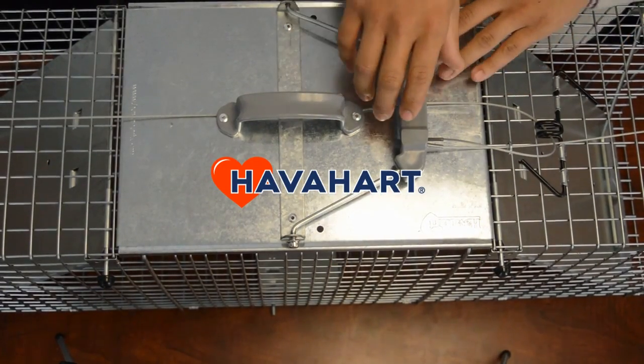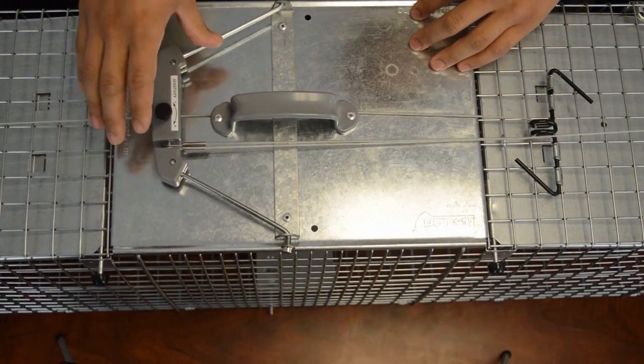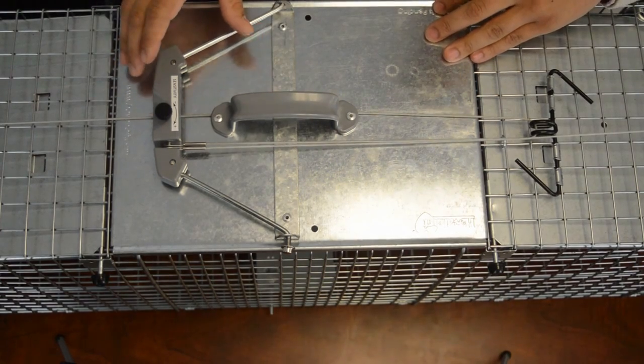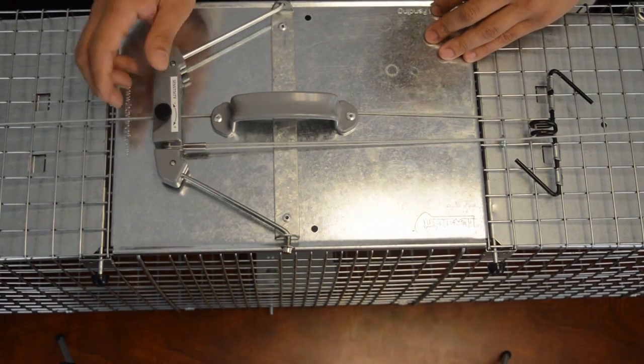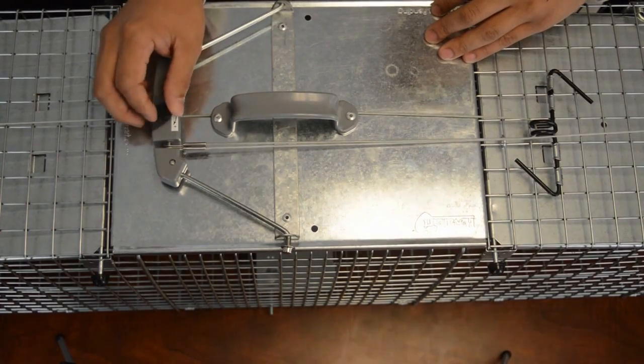Here we have the new and improved easy set trap. With the new improvement, you can adjust the sensitivity based on the target animal. For larger animals such as raccoons, you want it less sensitive. For smaller animals such as rabbits or squirrels, you want it more sensitive — just turn the knob to the positive.